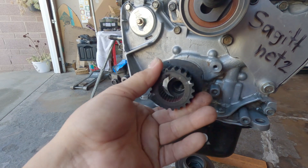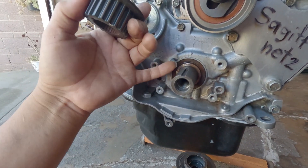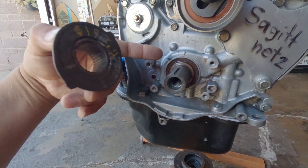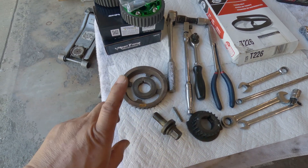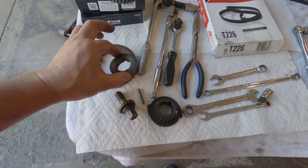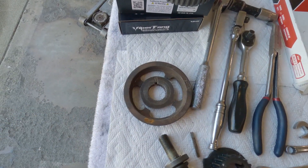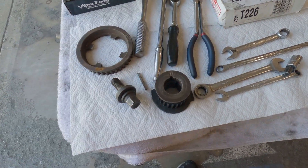This spacer keeps clearance for the timing belt so it doesn't ride up on anything if it walks. Since I'm deleting the balance shaft, I'm using a modified piece — it used to be one piece that I cut and massaged into shape. That's what I'll be using.